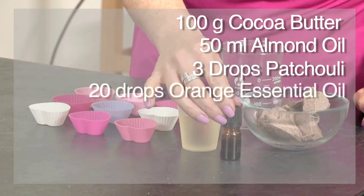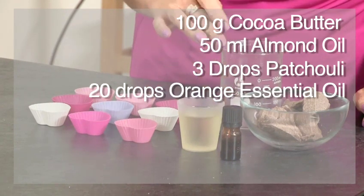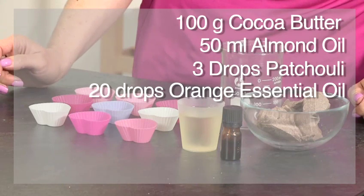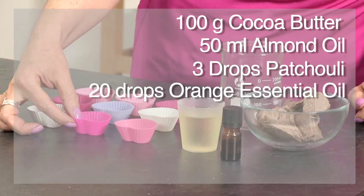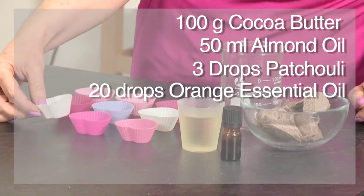20 drops of the essential oil of your choice. We're going to use orange, so we're going to make a chocolate orange bath melt, and you can use an ice cube tray to make these bath melts but today I'm going to be using silicone fondant moulds.